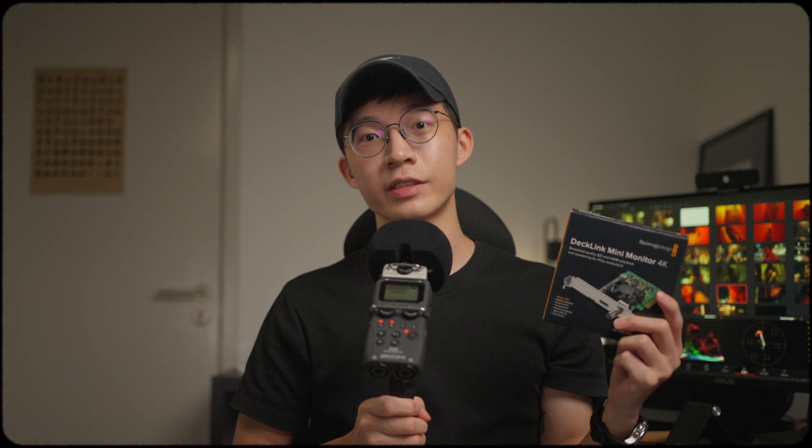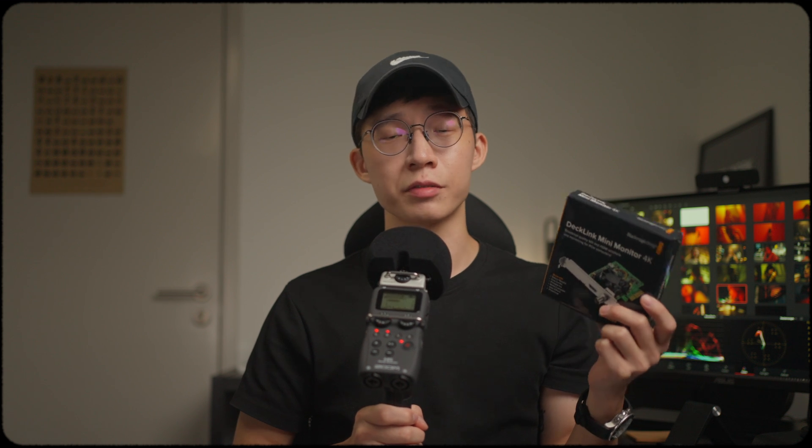Hey guys, this is the Blackmagic Design Decklink Mini Monitor 4K. In this video, I'm going to try to dumb things down like the way I learned about I/O devices, because things get pretty complicated real fast. So I'll just focus on what you need to know about this I/O device and whether it's worth it to get one.